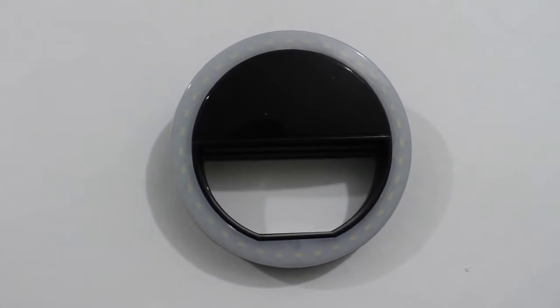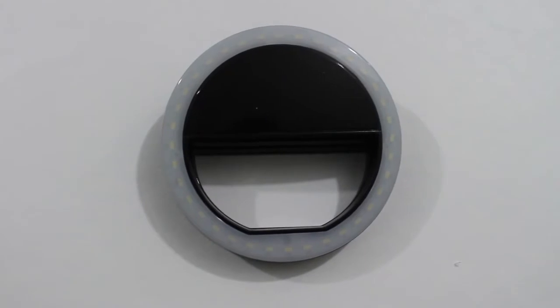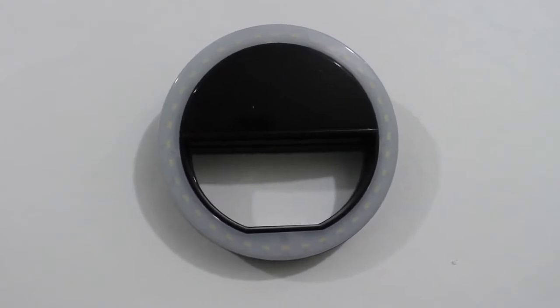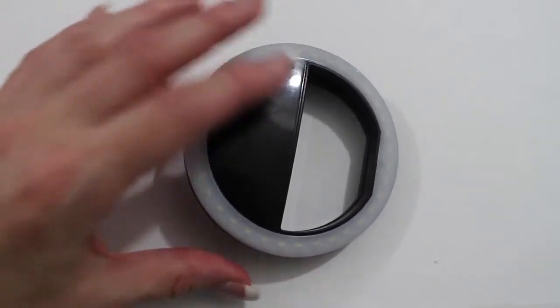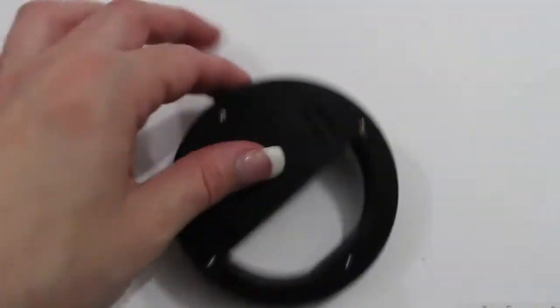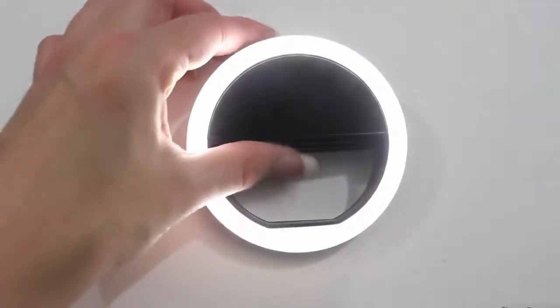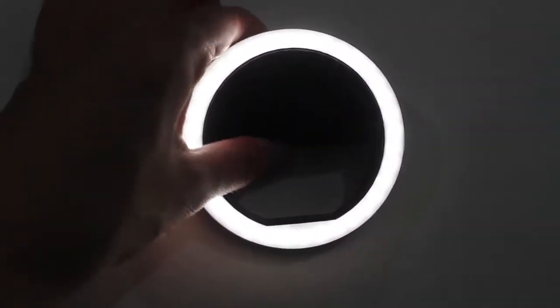It's a lifesaver in situations where the lighting isn't good and you don't want to set up all your equipment. And if you want your makeup to shine, that's an added bonus. Now we're going to get into close-up shots of the selfie light, as well as picture and video comparisons on each level compared to no selfie light. Here is the front, the opening and closing mechanism, the back, and then the light on level one, level two, and level three.